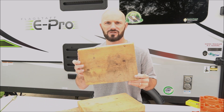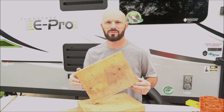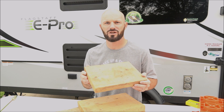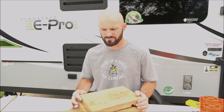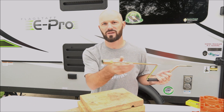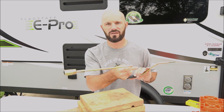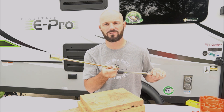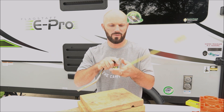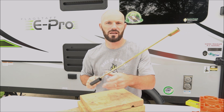I keep wooden blocks in the camper to put the stabilizers on anytime we're not on concrete. This keeps the stabilizers dry and provides a more secure base than just putting them on the ground. In terms of actually lowering the stabilizers, we just use the tool that came with the camper — it's entirely manual. A lot of people use drills, but we typically just have the kids take turns and it works fine.